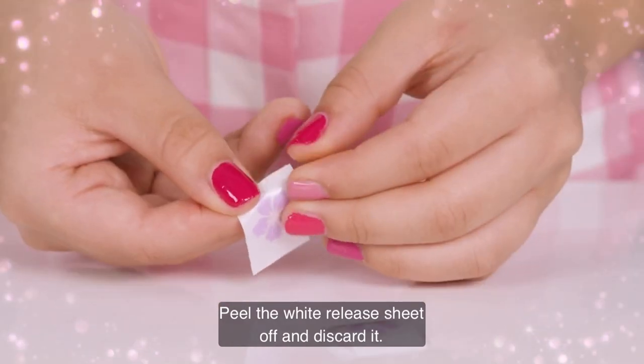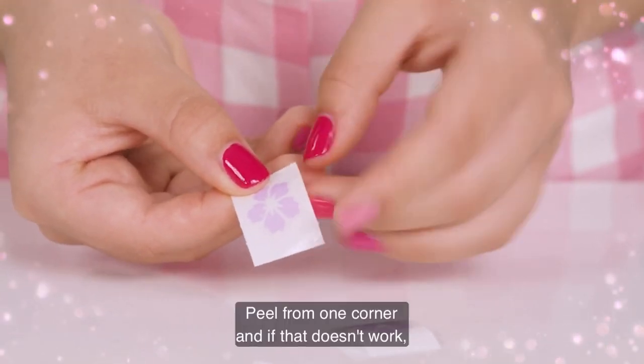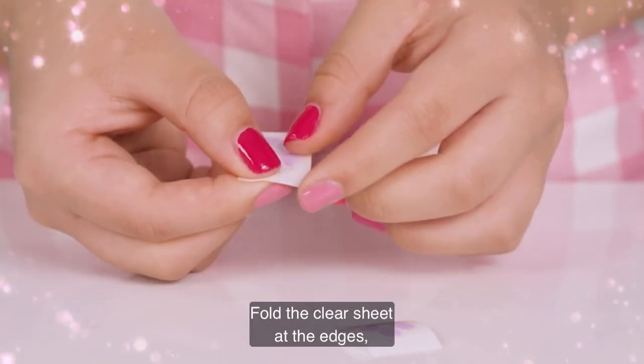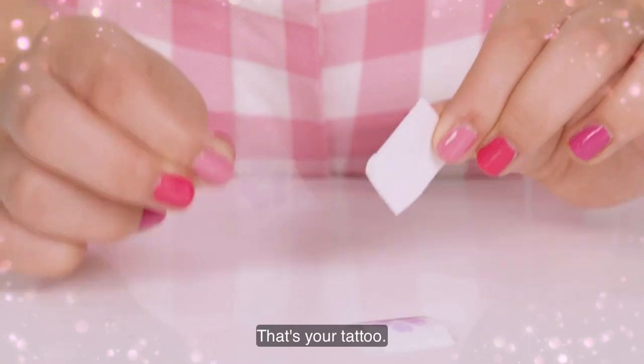Peel the white release sheet off and discard it. Peel from one corner, and if that doesn't work, try another corner. Hold the clear sheet at the edges, not touching the purple part — that's your tattoo.